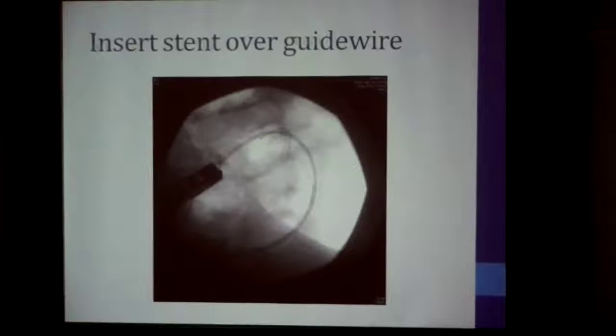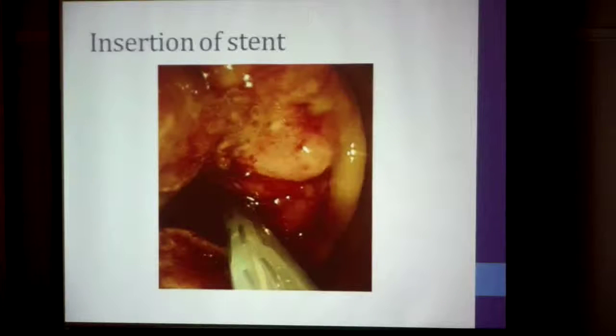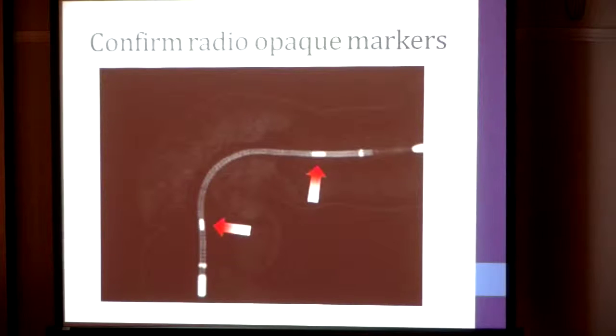This is the image intensifier view of the stent going through. If you look carefully you can find one of the markers of the stent, which is a slightly darker marker, and another marker on the other side. This is the endoscopic picture as you pass the stent through — you can actually see the stent through the plastic. This schematic diagram shows you must ensure that two markers, one proximal and one distal to the tumor, are correctly positioned.